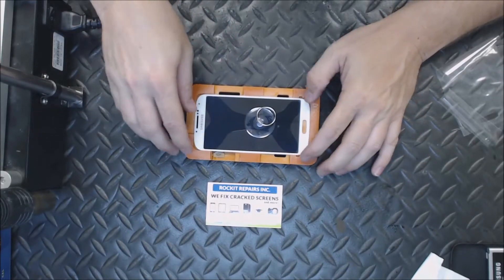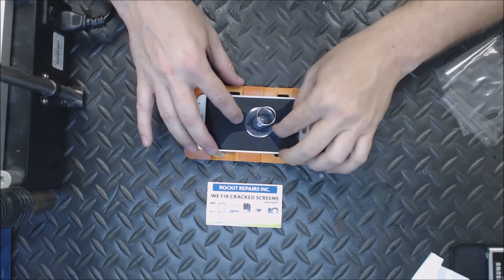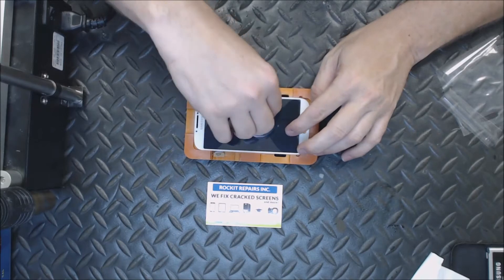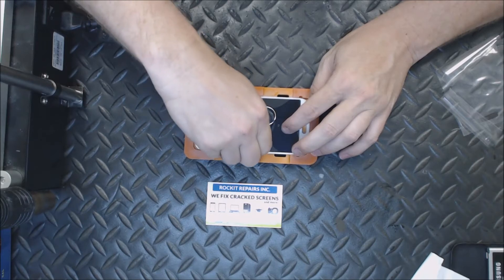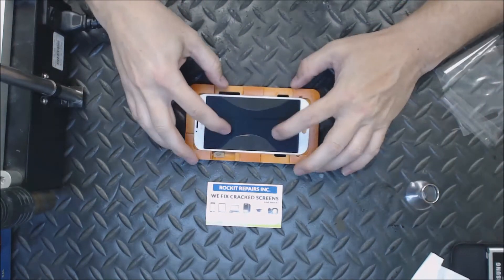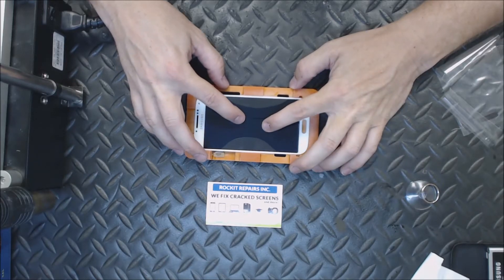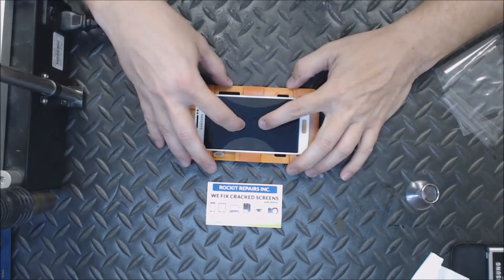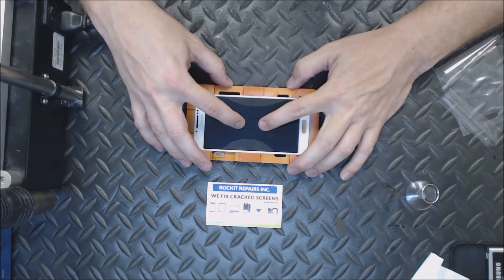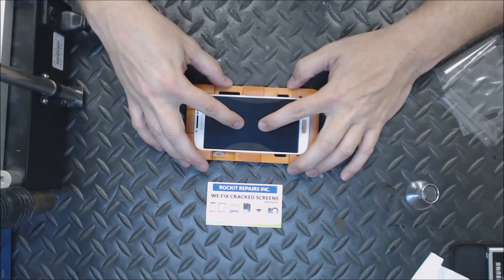I do have one bubble, but we can push that out. I just want to put a little bit of pressure to cause the glue to cover the whole LCD, and then after that we will push that one bubble out.